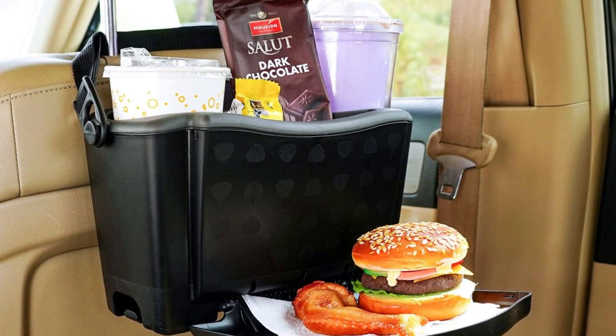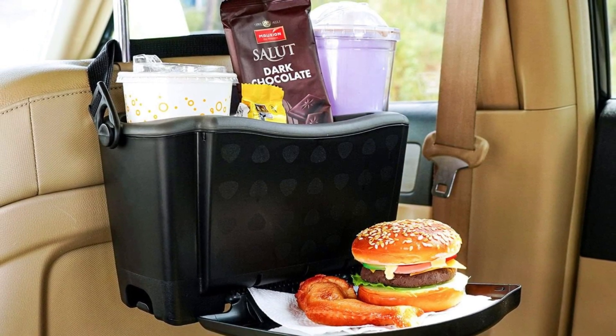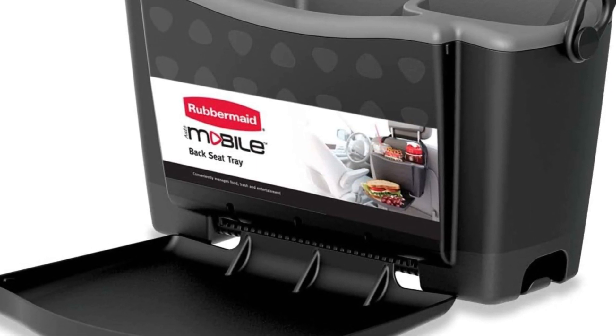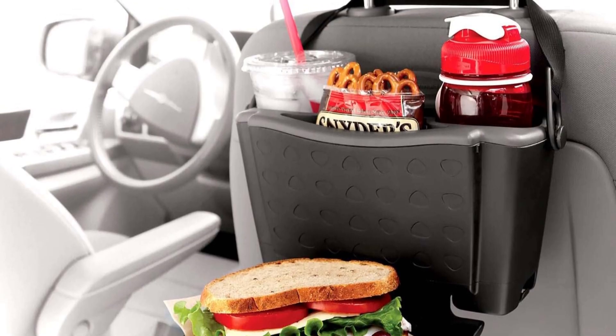Rubbermaid, a trusted brand for decades, is all about helping you stay organized. Now they're bringing that convenience to your car. Whether it's a long road trip or your daily drive, the Rubbermaid Mobile Food Tray has you covered. Let Rubbermaid organize your life on the go.